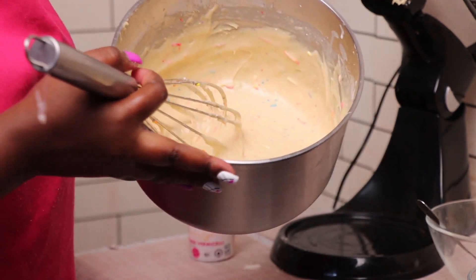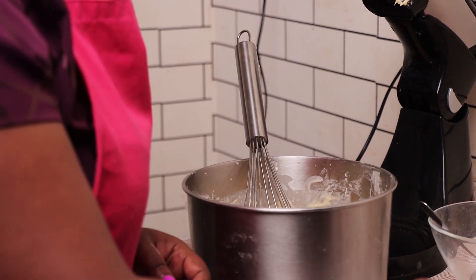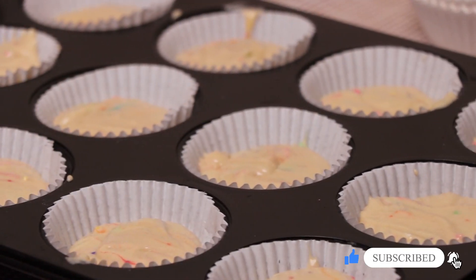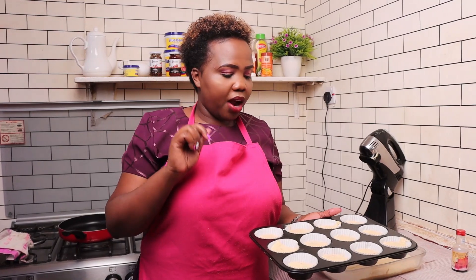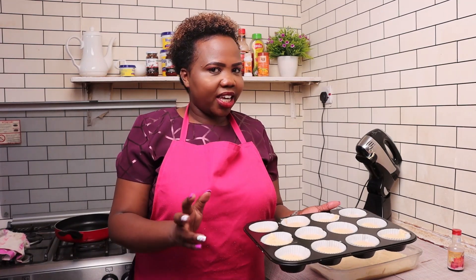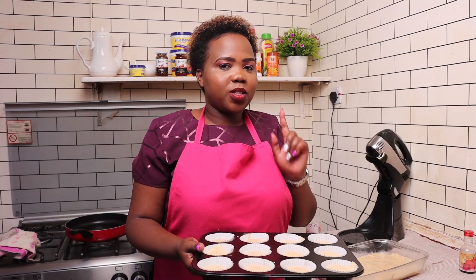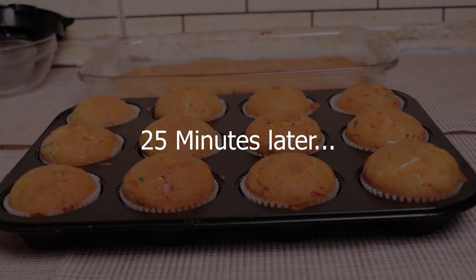Yes, look at the batter! Now to the next step, we're going to add the cupcake batter to the cupcake cases. This batter can make up to around 18 to 20 cupcakes. I wanted to do a small cake as well, so I've done 12 cupcakes and put the remaining batter in a small cake tin. We're going to put them in the oven and bake at 180 degrees for 25 minutes.